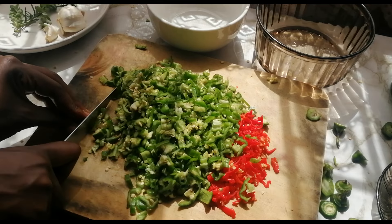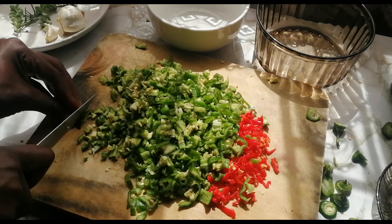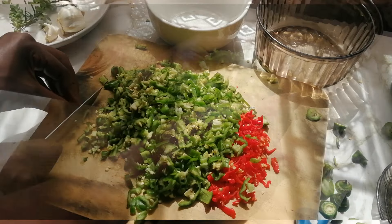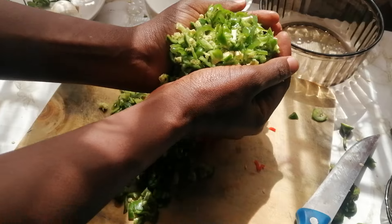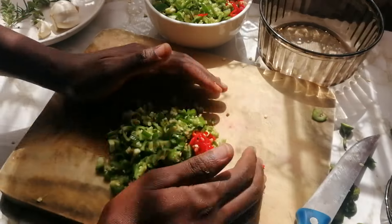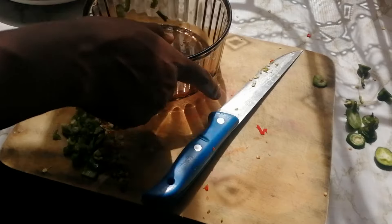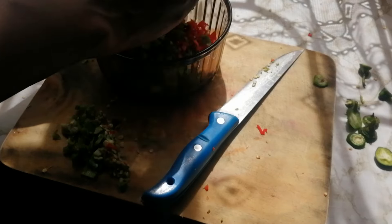Something else I need to mention is that you don't need to use these exact chilies. You can use cayenne peppers, or the regular green and red chilies that you get from the market — whichever chilies you find, just use those. I used jalapeños and habaneros because they are easily accessible to me and also because I really love habaneros.